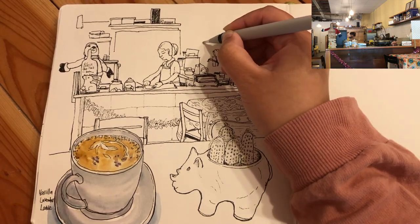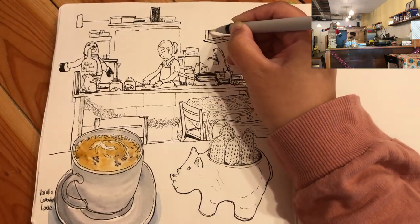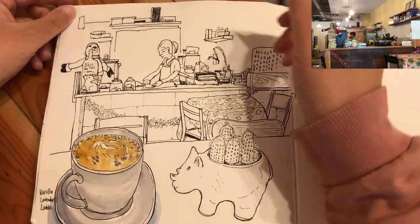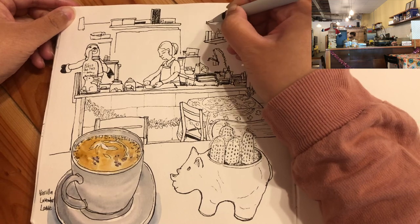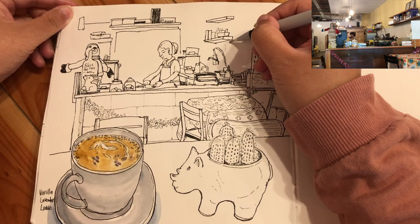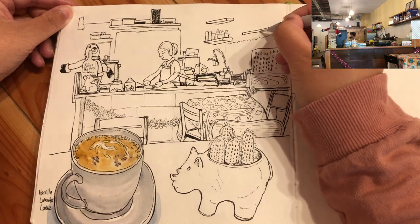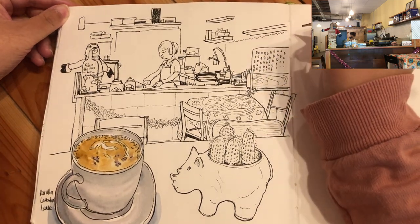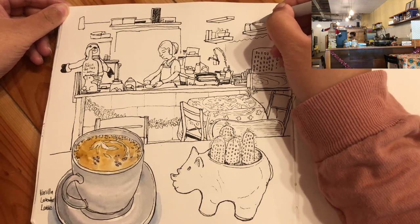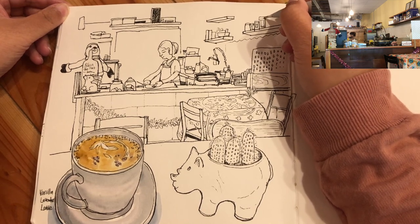I'm drawing freehand, and the proportions and placement of these objects are not exactly the same as in the photo or in reality — and that's okay, that's the fun of sketching. You don't have to be the same as reality. Sometimes I have to shrink sizes and move things around to fit better on the page. Here I'm drawing some more floating boards holding boxes of tea and other ingredients.